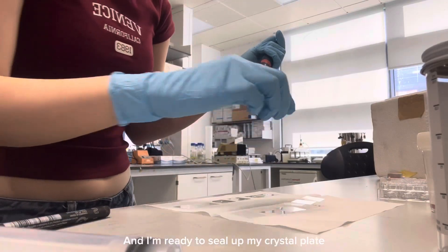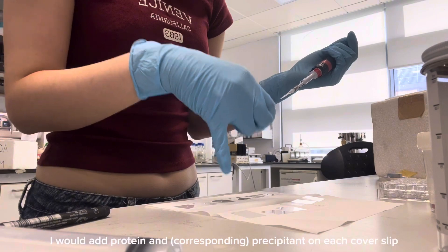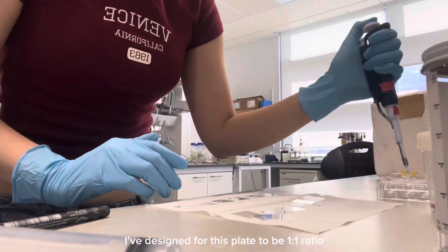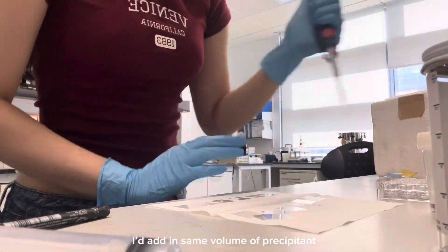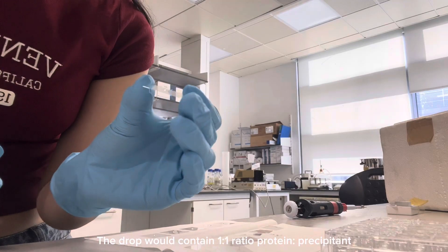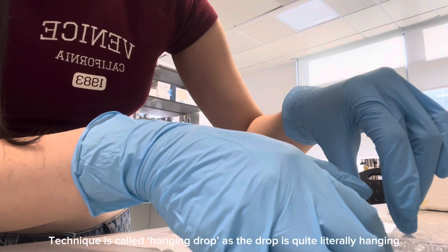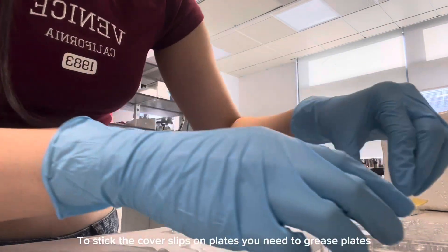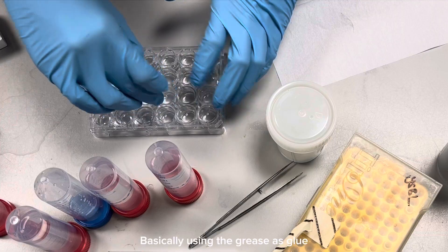Here I've added all the components into each well and I'm ready to seal up my crystal plate. To do this, I have to cover each well with a cover slip. I would add protein and precipitant on each cover slip. For this crystal plate, I've designed it to be a one-to-one ratio, which means for each drop of protein I add on the cover slip, I add the same volume of precipitant. The drop will be hung upside down facing the well bottom — since the drop is hanging, this technique is called hanging drop vapor diffusion. In order to stick the cover slips on the plates, you have to grease your plates beforehand, and you basically use it like glue.